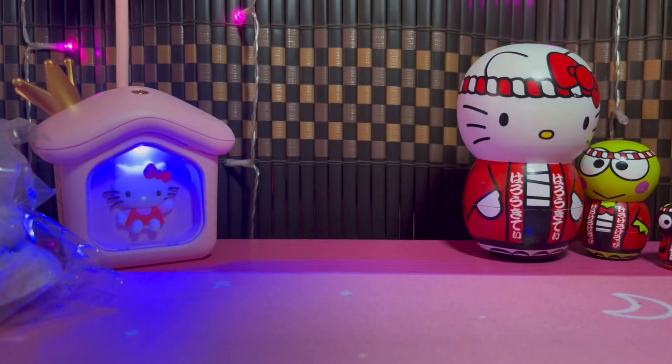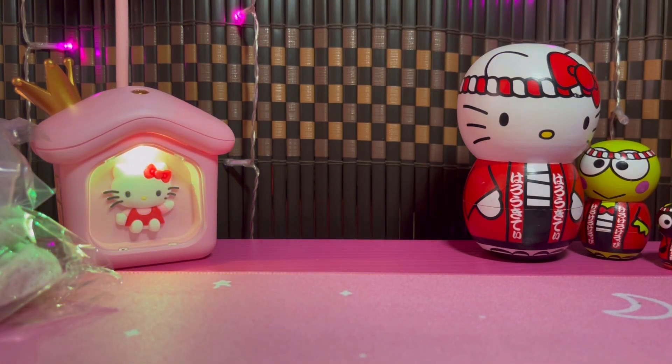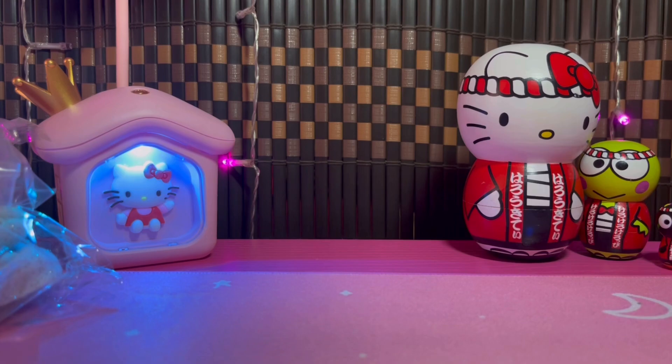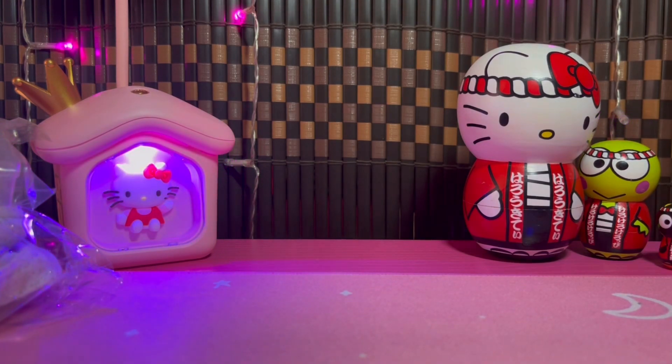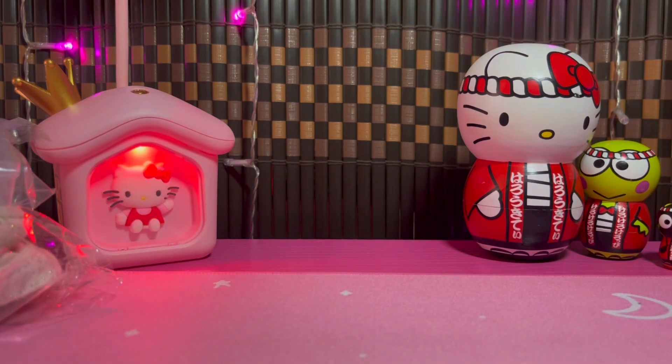Hi everyone, welcome and welcome back to my channel. Today I'm here with another unboxing. I love doing unboxings but I don't buy much makeup anymore, so it hasn't been possible to do many. But as you should have seen in the title, I have no self-control when it comes to Flowernose — every time they release anything I literally have the uncontrollable urge to buy it.